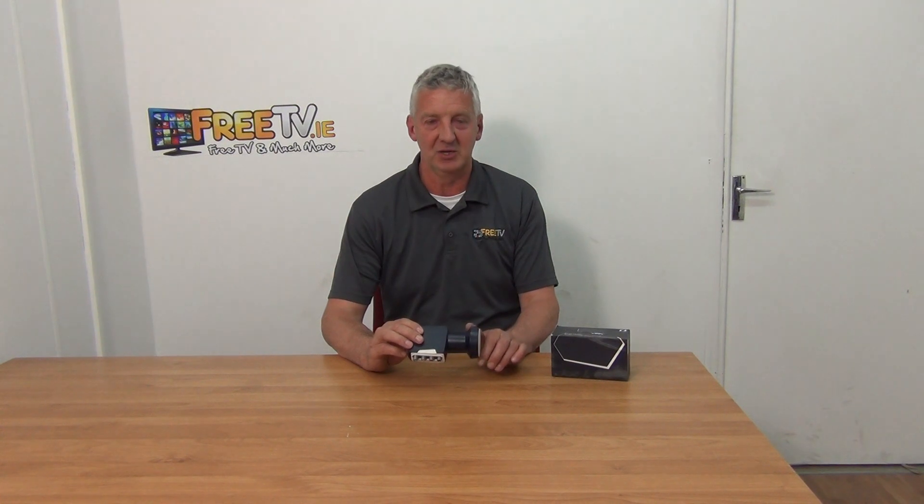I have in my hand an Inverto Quattro LNB, a premium LNB. It's available at low-cost via small parcel delivery directly from freetv.ie.